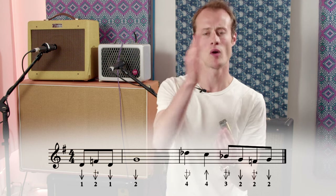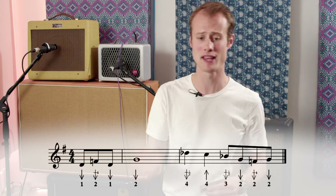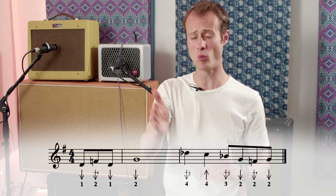We've got our first half which is going to start during the count-in, just after beat 3. So you're going to start on the offbeat after beat 3. You're starting with three eighth notes: one draw, two draw whole step bend, one draw. And then on beat one of bar one of the 12-bar blues you're going to play a two draw and hold it for four beats.